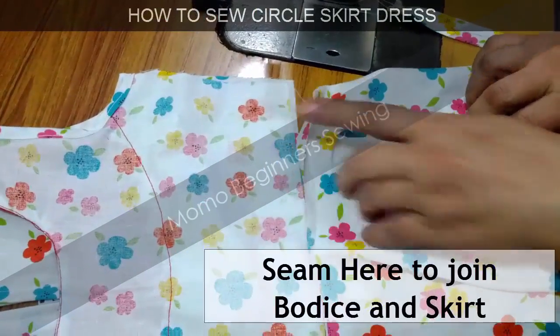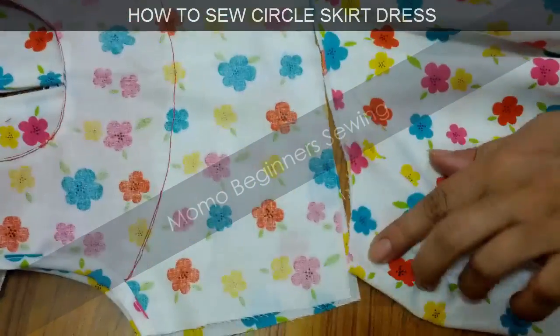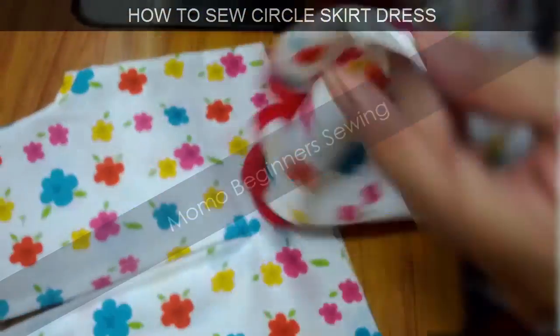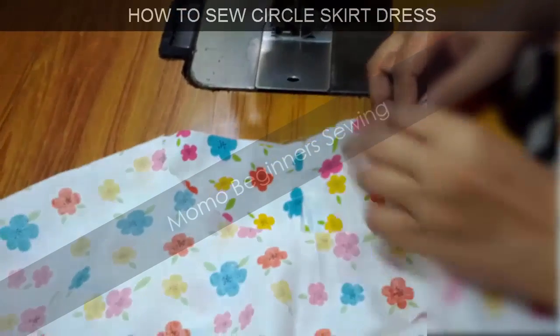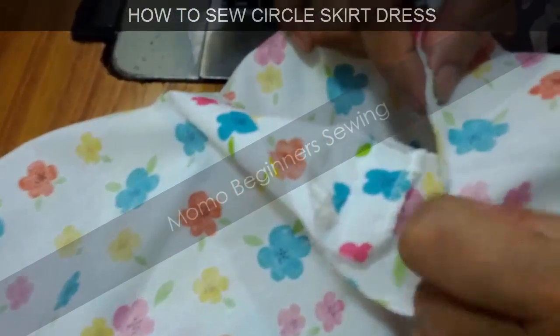Now I'm going to attach the bodice to the skirt. The skirt waist and the bodice waist should be the same size — this is an important tip. There should be no gathers here, so I'm just going to seam and join them together.